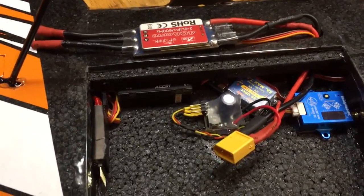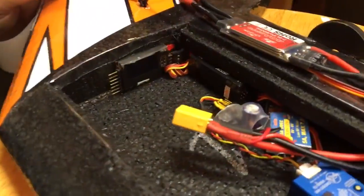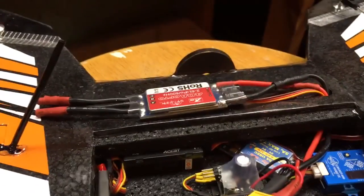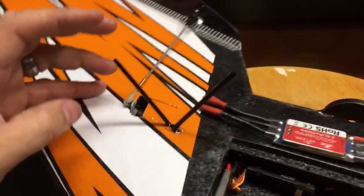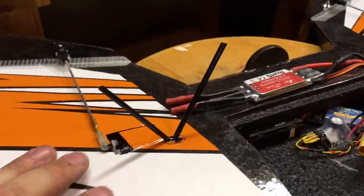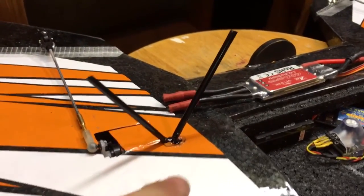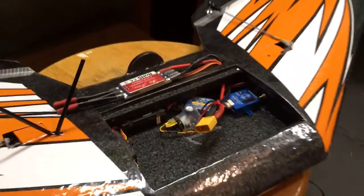Everything is hot-glue-gunned down, velcroed down, or double-sided-taped down. Got the voltage sensor glued in, receiver in, LC filter, UBEC, VTX, ESC. Still need to do the motor. I've got some high-tech coffee stirrers being used as antenna holders for diversity — dabbing hot glue and waiting for that to dry. Still need to mount the camera, battery, motor, and winglets — then we're done.